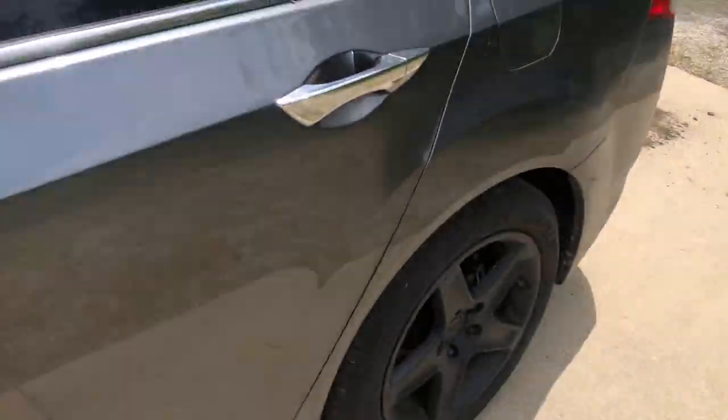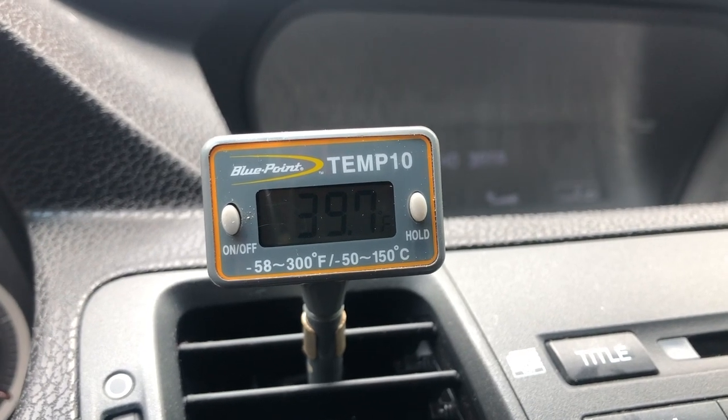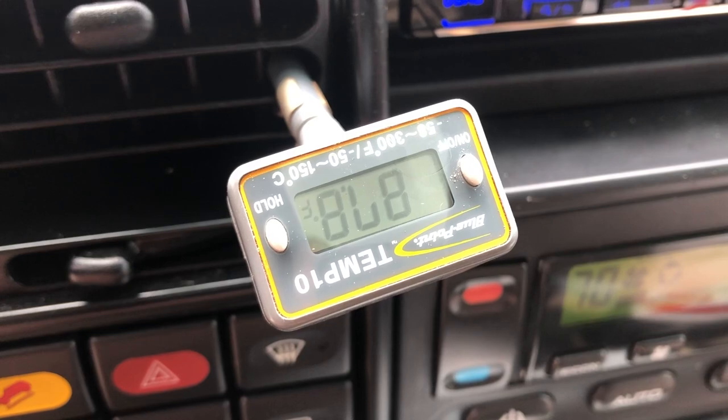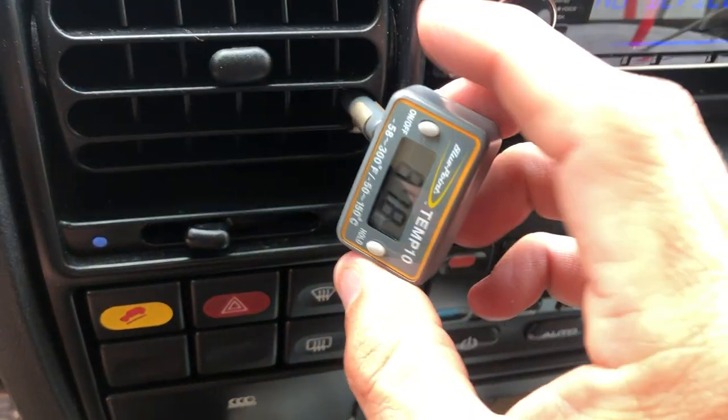Let's go back into the cabin and look at this — it looks like we are right at 40 degrees. It's probably going to be just enough to make it perform a lot better in hotter temperatures, and I'm happy with that. It just needed a little bit of boost.